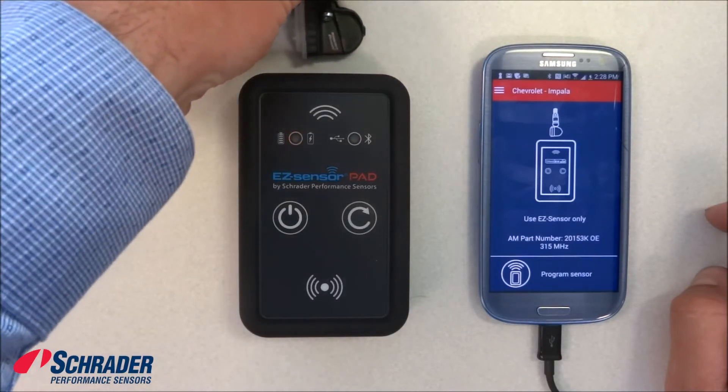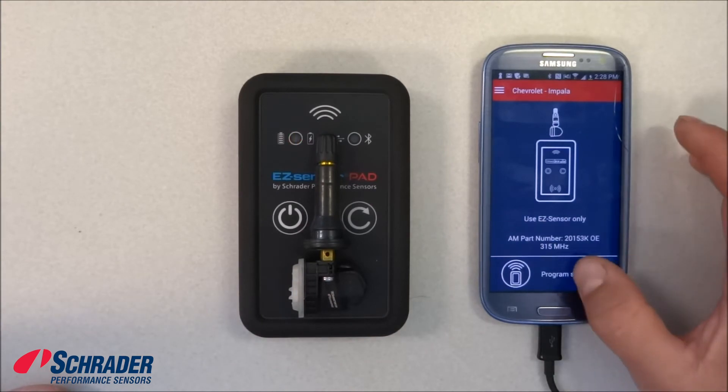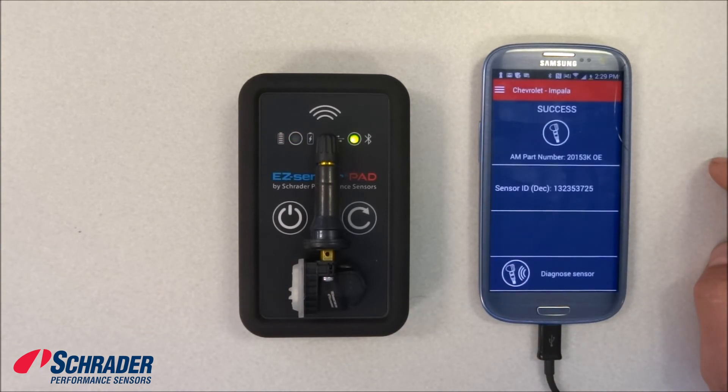We're going to hit 'Program Sensor'. It's looking for the Schrader easy sensor, it's configuring, it's programming — diagnosis in process. It's doing the virtual handshake. Success!